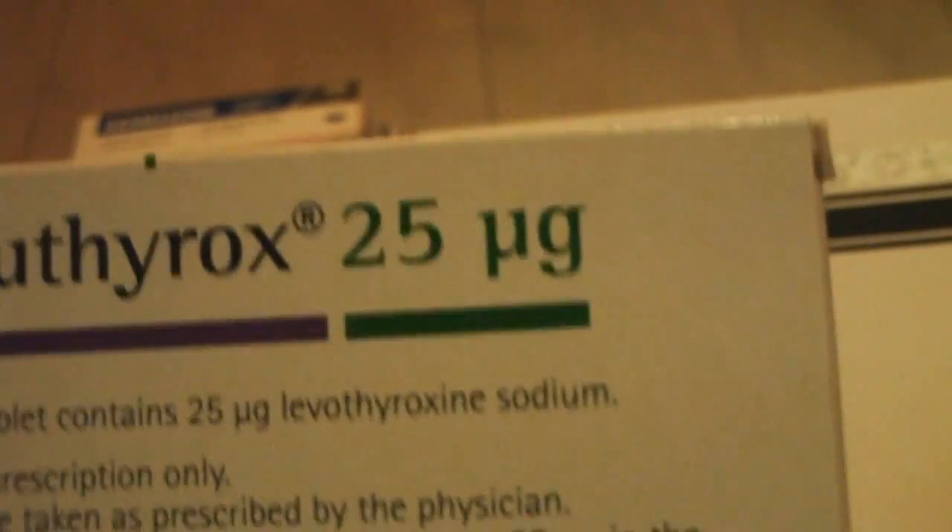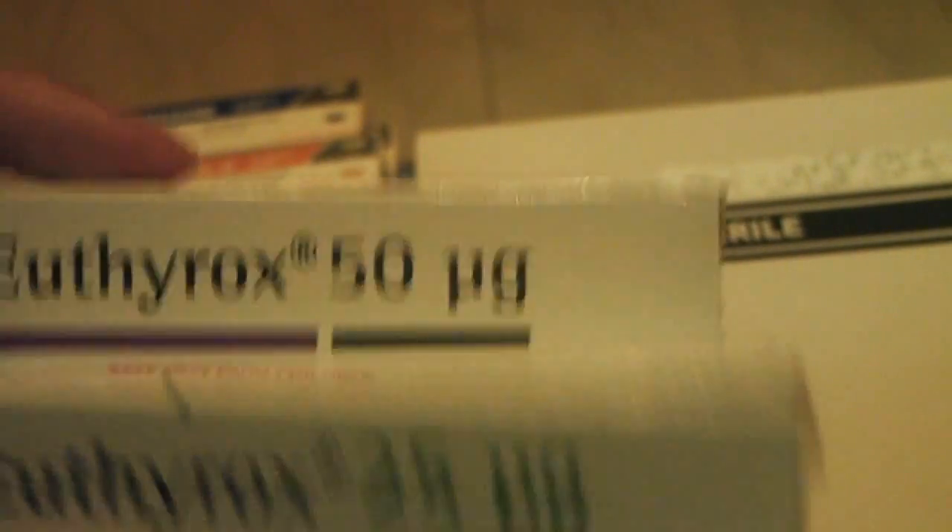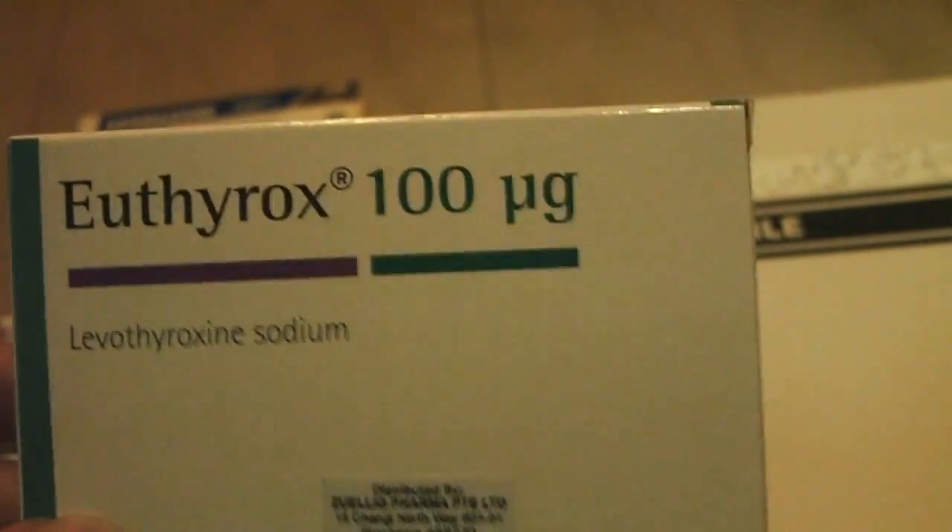This is the old calcium tablet with Vitamin D — they've changed the brand now to the Oyster brand, 250 tablets with Vitamin D. And this is the thyroxine tablet. Last time I was taking 50mcg, and they increased it to 75 — so I'd take one of the 50mcg and one of the 25mcg tablets, equivalent to 75. After that they increased to 100, which is what I take now — just one tablet every morning.